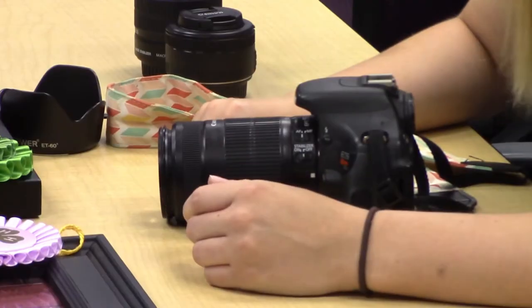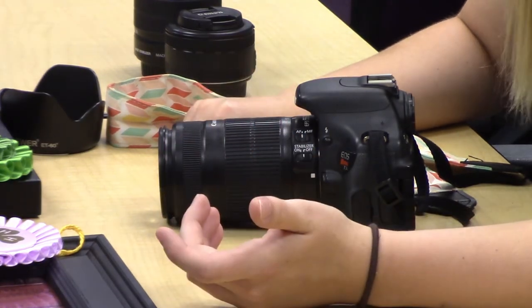So those are some tips on keeping your photo editing and photography projects ready for the fair. Thanks for listening and good luck at the fair!